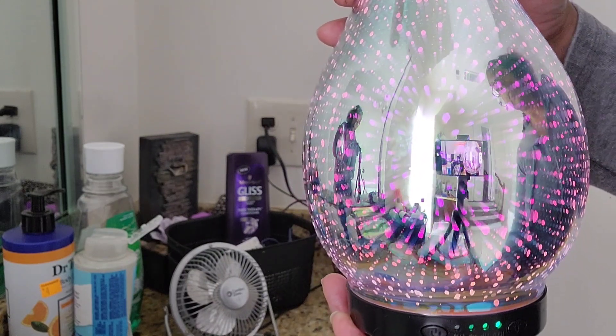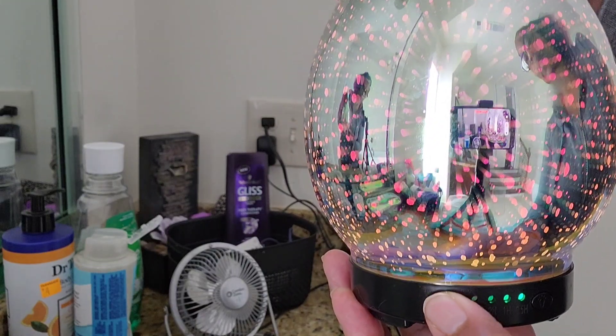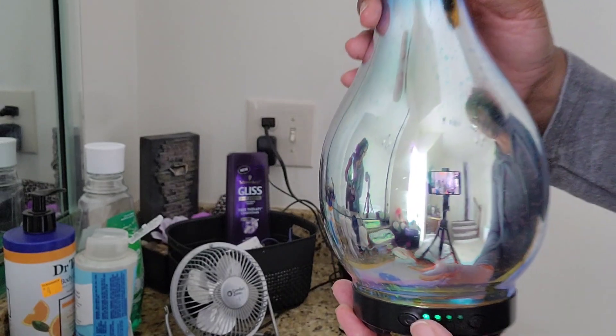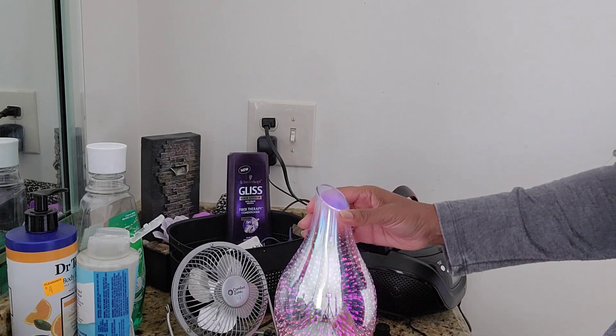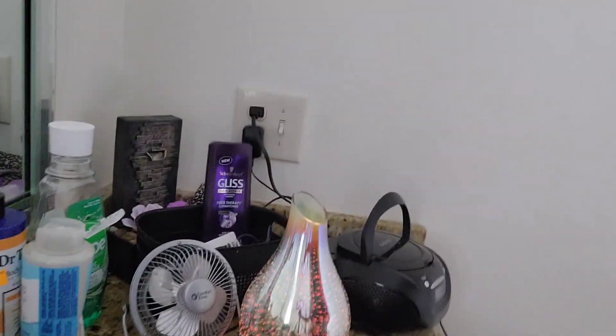I really like this one. To me it's more of a good quality diffuser. I've had different diffusers before and I bought some really cheap ones that broke, so I am really pleased with this one. The glass design adds an element of elegance to your space and the silver color is quite neutral.